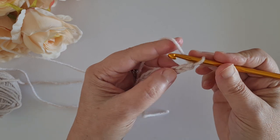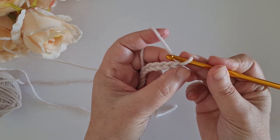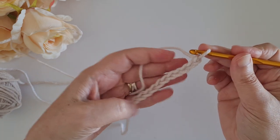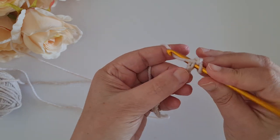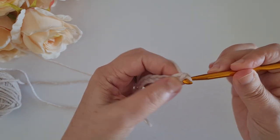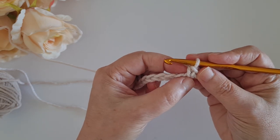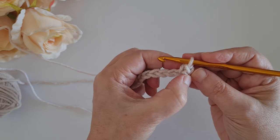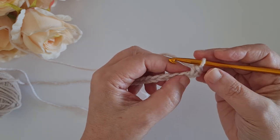Now I will start with a single crochet in the second chain from the hook. So we start with an even number of chains and then we will have an odd number of stitches. Single crochet in the second chain from the hook - this is my first stitch. The chain that we skipped, the first chain, does not count as a stitch.